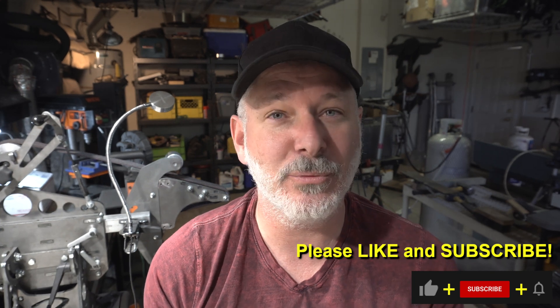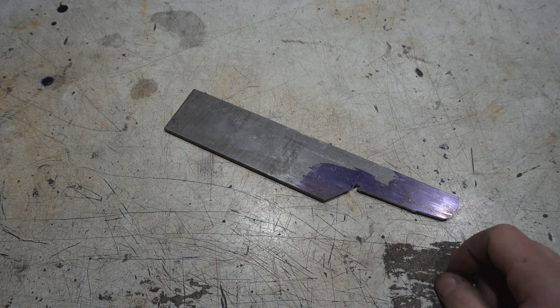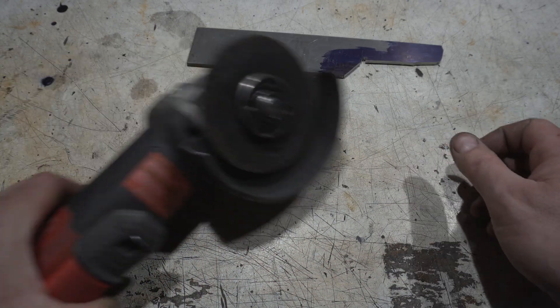Hey folks, welcome to another Triple T Thursday. For those just joining us, that's tools, tips, and talk. In today's episode we'll talk about cutting steel and all the tools you can use to cut steel, why you want to use some, why you want to use others, and generally what are the best ways to cut steel. Let's get going.